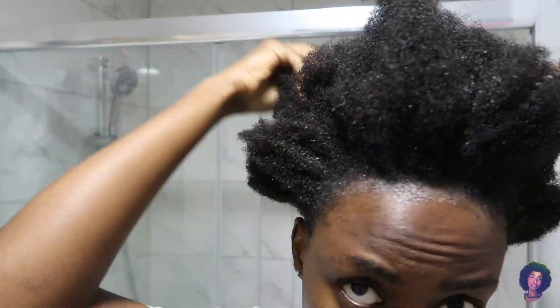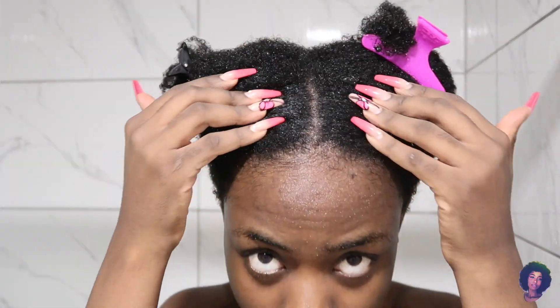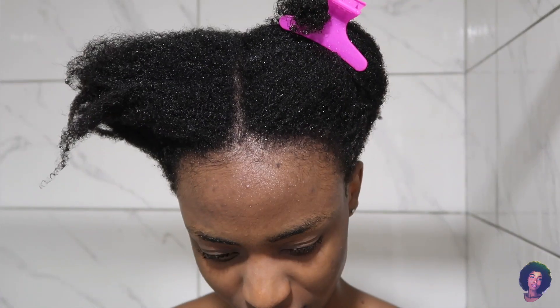You can see I have a couple of build-ups on my edges. So I'm going to use this shampoo to wash my hair — I don't really look for a specific brand, I just buy what I feel like. Now I'm going to start conditioning my hair.